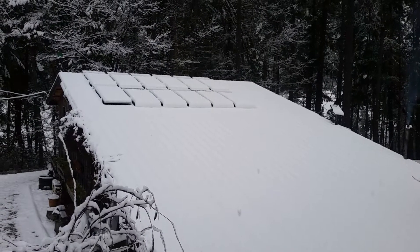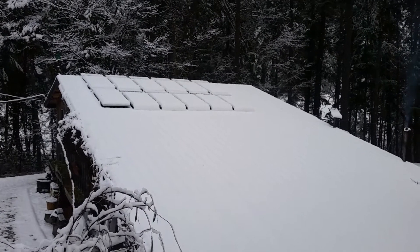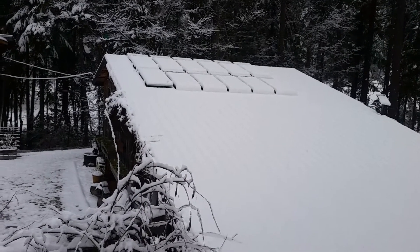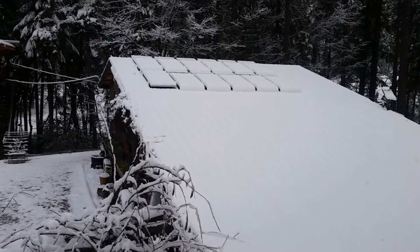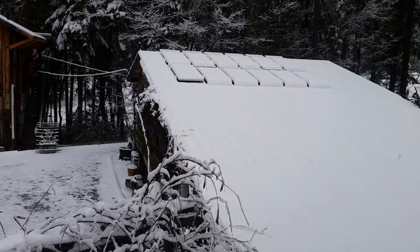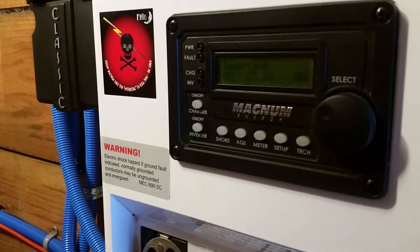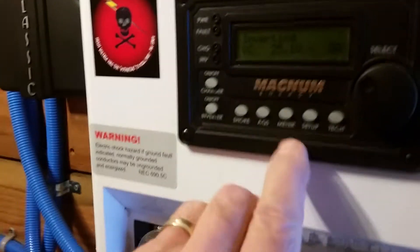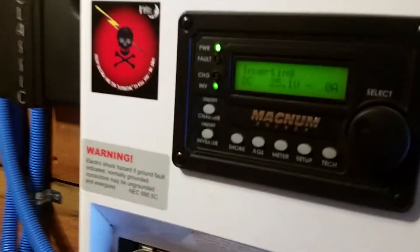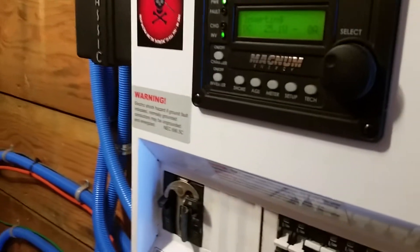Greetings, family, friends, and survivors. I need to go to town right now and I don't have time to clear off the solar panels. I think it's going to be sunny this afternoon, but I'm not sure. So I thought I'd explain this Magnum a little bit to you and how it works when you're charging the batteries with the generator.